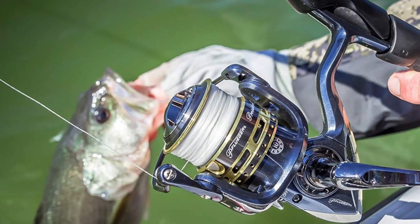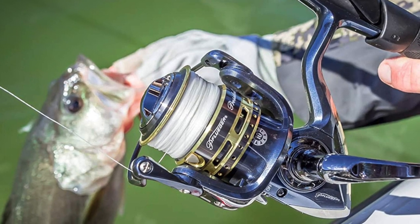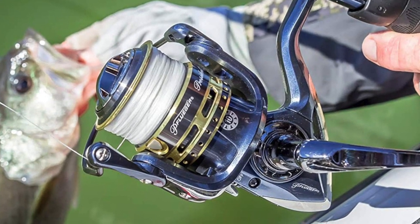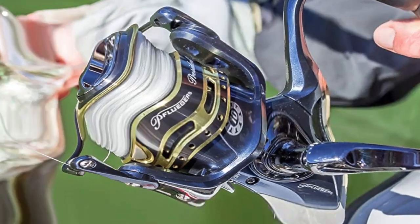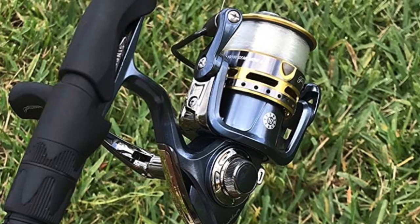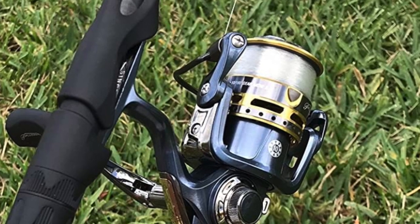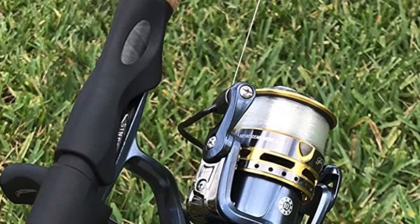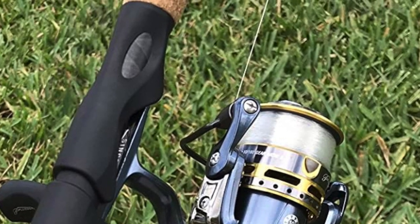It also has a machine-ported and double-anodized braid-ready aluminum spool, making the spinning reel compatible with the best fishing lines. This reel is corrosion-resistant and therefore durable. It has been made with a smooth multi-disc drag system constructed from stainless steel and an oiled felt washer.